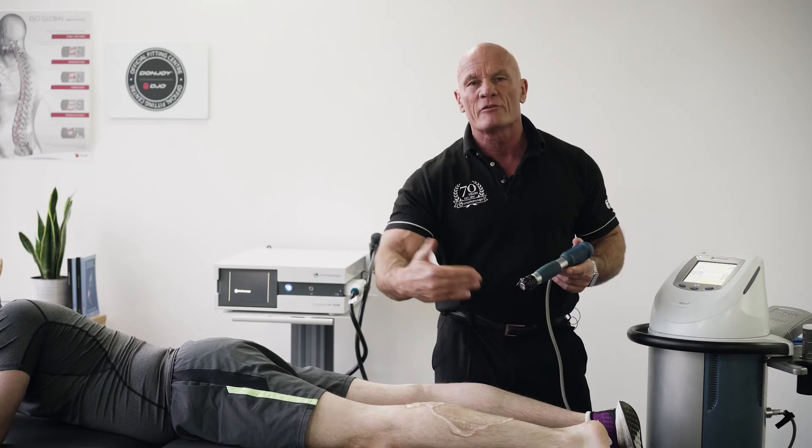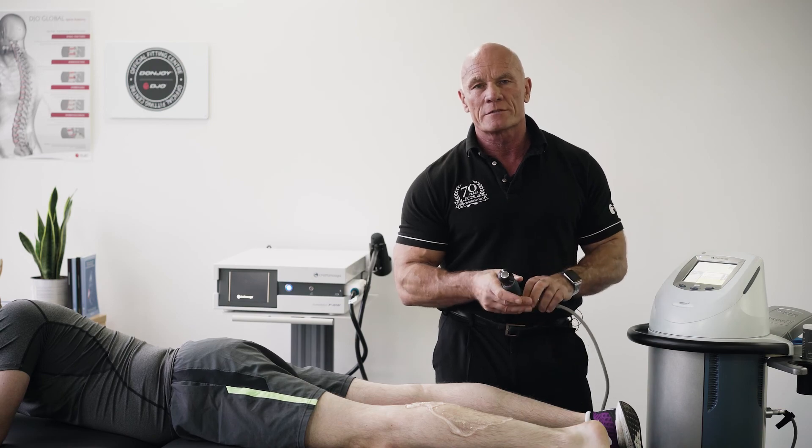After you finish your treatment, repalpate to ensure that the problem is corrected. You'll find it.